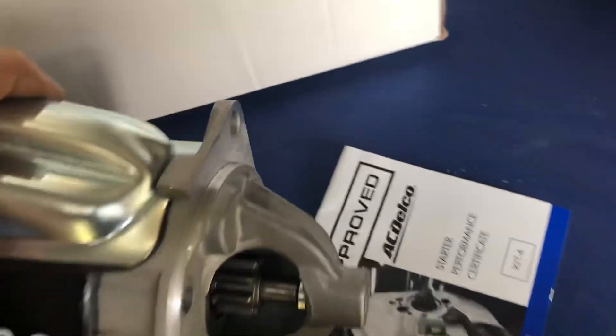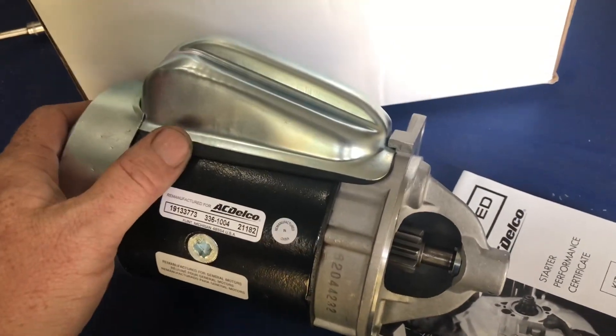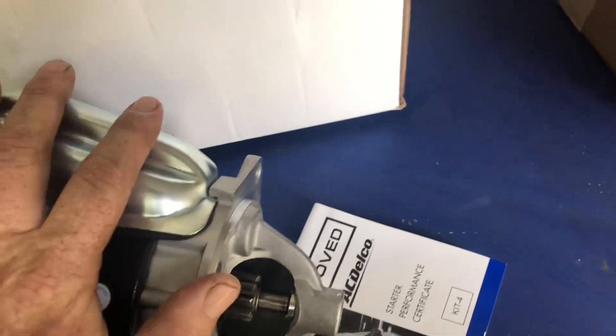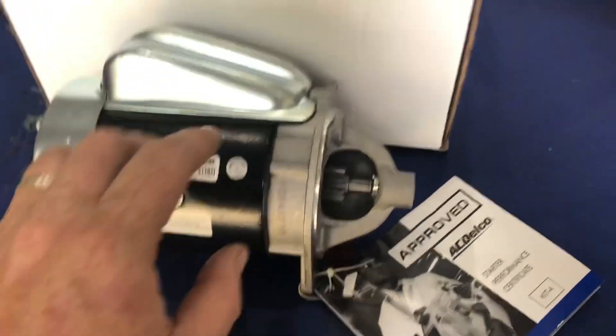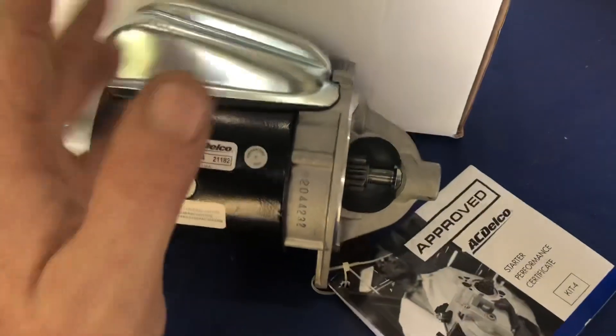Here's our new AC Delco starter out of the box. Pretty nice unit. The only downside to an OEM starter is they are a little heavy. But this is mainly a street car, and if you don't need a high-torque starter, there's no reason to spend $200 on one when a $40 starter will do everything you need.